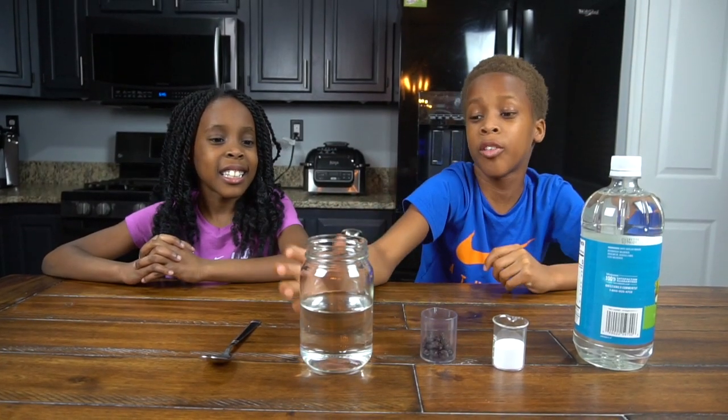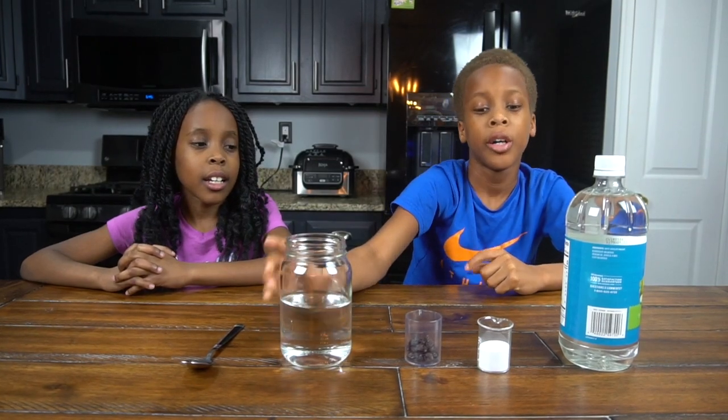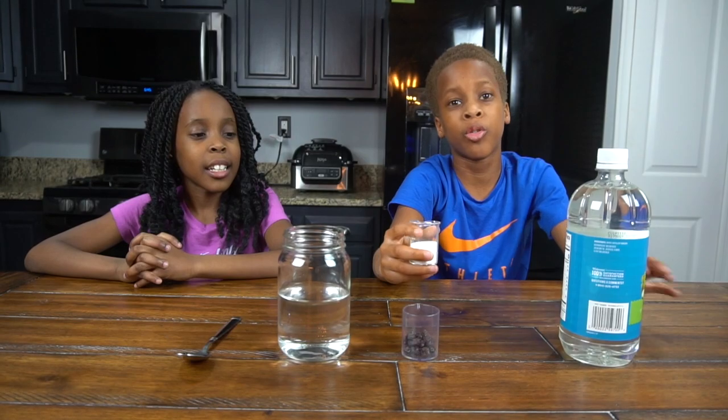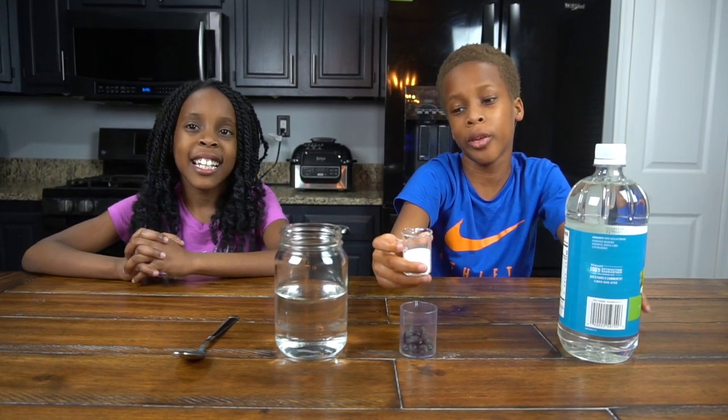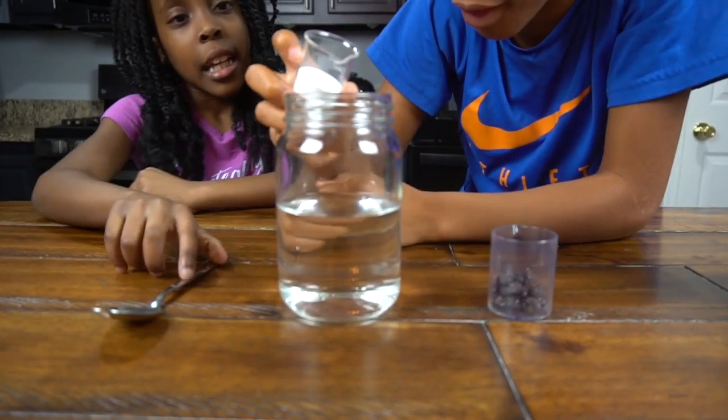Now we're going to start the experiment. First, guys, make sure you have your water halfway filled in the jar. Then we're going to get our baking soda, which we measure to be a little bit more than one tablespoon. So now we're going to pour it in.